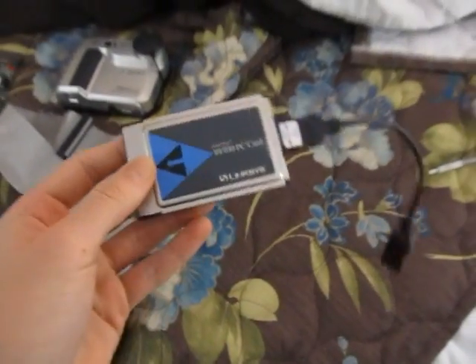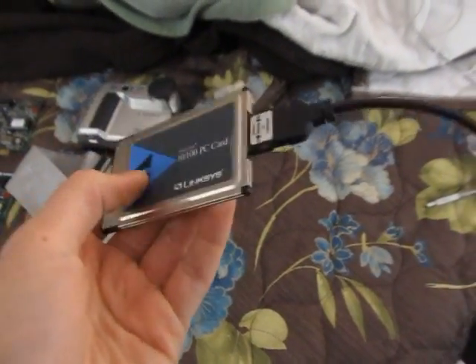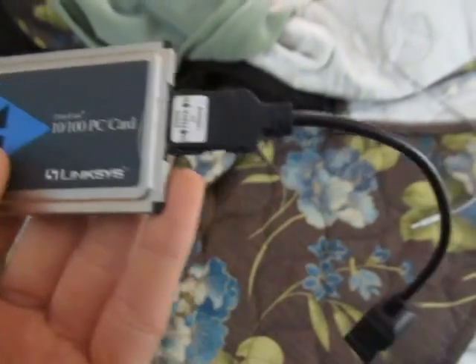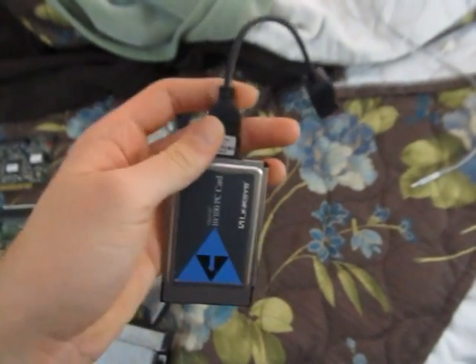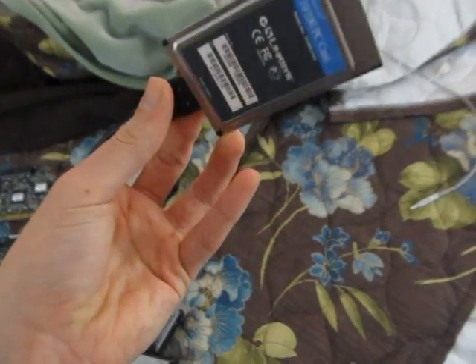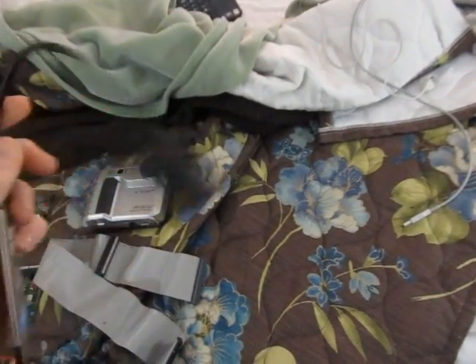Next, he gave me a Linksys Cardbus Ethernet card, 100 megabit, with the dongle. He told me not to be shy if he offered me something I didn't want. I did take this originally, but I might actually give it back to him, because I already own an IBM one and have no use for that one alone, let alone two. So I might give this back, and if he doesn't want it, I'll put it on eBay or something.